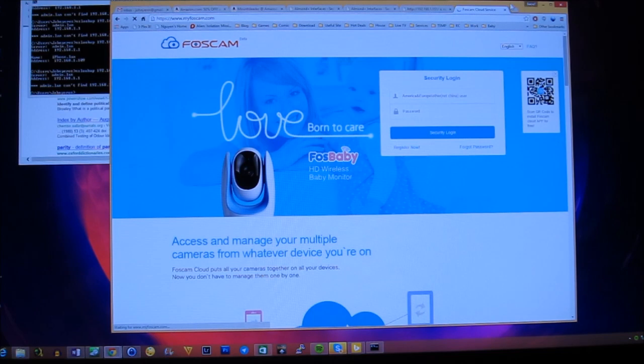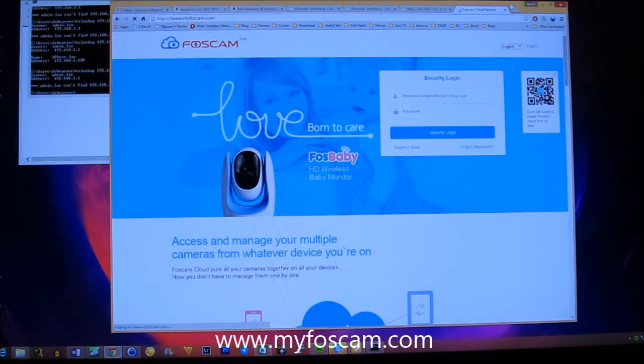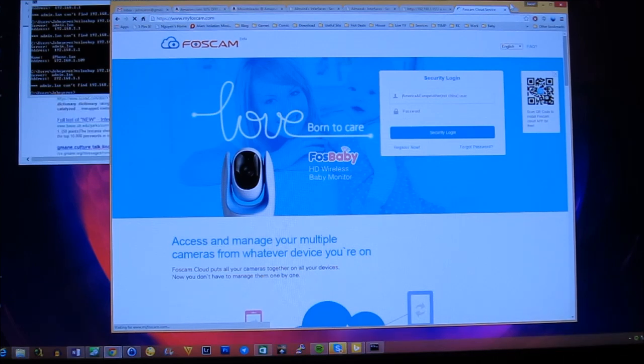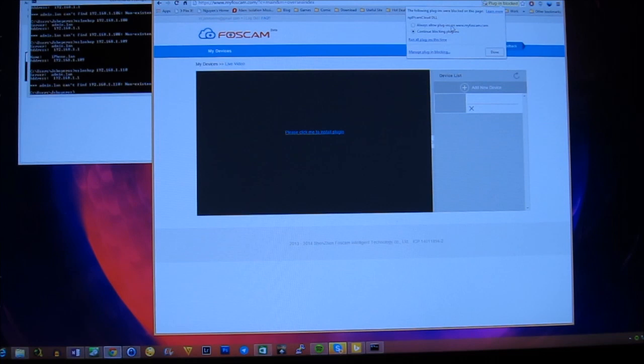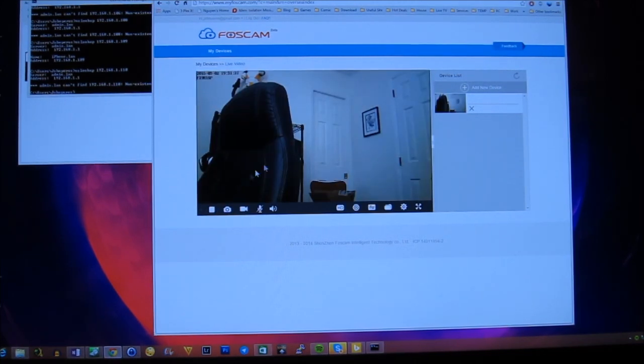Another way to access the webcam is via the website www.myfoxcam.com. You can use the same cloud account created earlier. You do need to install a plugin — I use Chrome and just had to download and install it; Chrome by default blocks the plugin so you must enable it. The website has similar features: close video, take pictures, video recording, mic talking, volume adjustment, and an HD/SD quality button.